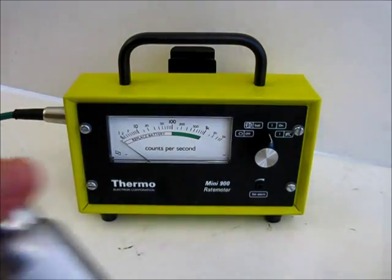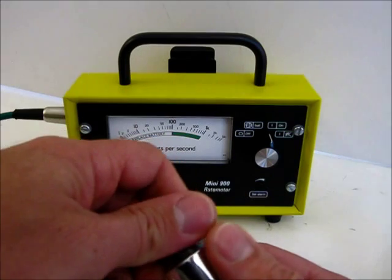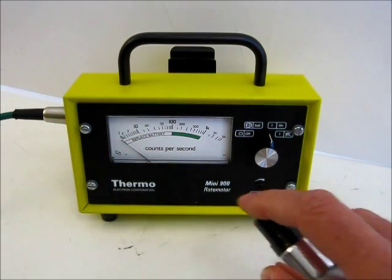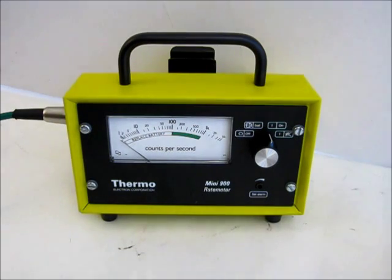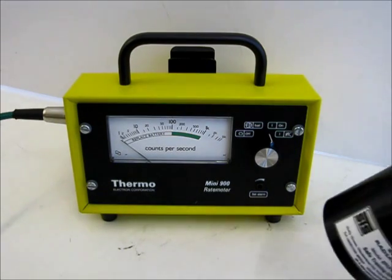So if we take some of the STS simulant, which is called LS1, and we apply a small amount to the surface, that simulant will then slowly evaporate over time creating a small gas cloud, and it's that gas cloud which is detected by the probe.